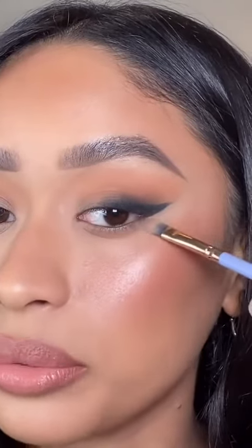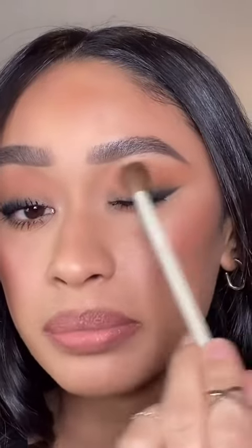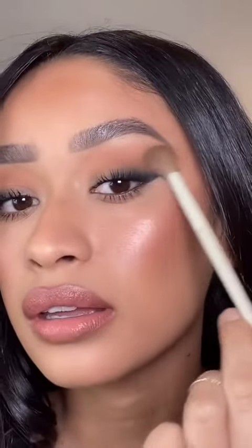The key to getting it really precise is just going in with some concealer. I like to take a warm brown shade and just buff out my crease a little bit, and this just gives it a very seamless type of blend. And you're done.